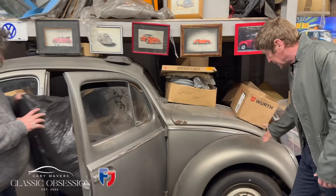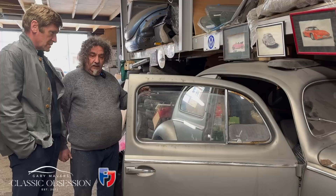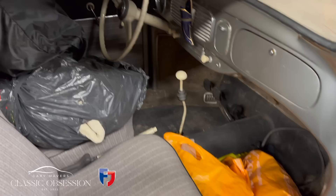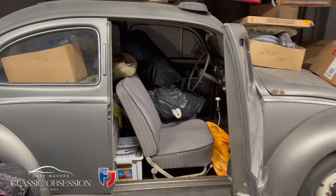One Beetle has done just 43,000 kilometres and Luke has had it since 1984 — it's one for the future. It still has the original rubber mats and hasn't been touched. He's got new carpets for it but plans to leave the mats in. He needs to do it right at some point and has a friend who does very nice trim work to replace the headlining.